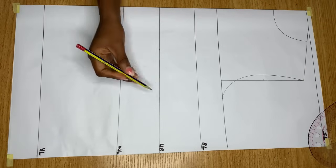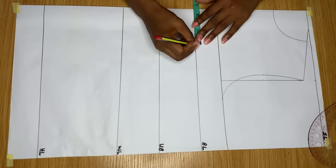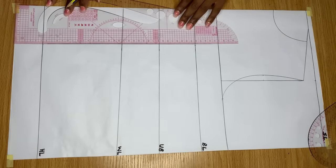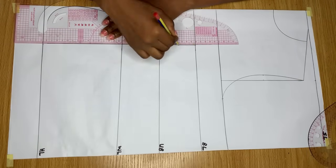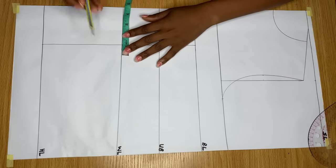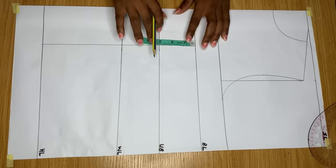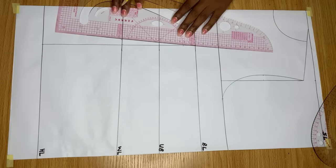From the bust line, under bust line, waistline, and hemline, I'm going to divide my nipple-to-nipple measurement - my bust span - into two equal halves. Mine was 7 inches, so divided by two is 3.5 inches. I mark a point on all four lines and connect them together with a straight line. Coming down to the waistline, I come out from both sides by half an inch. Then from the bust line, I come down by one inch and connect all the lines to give me my dart.